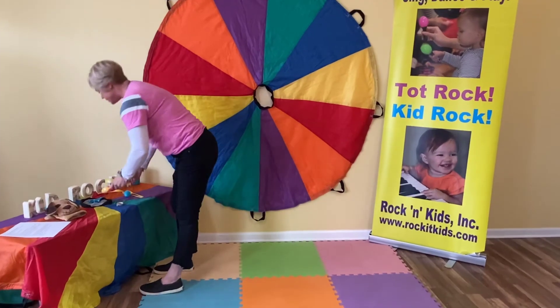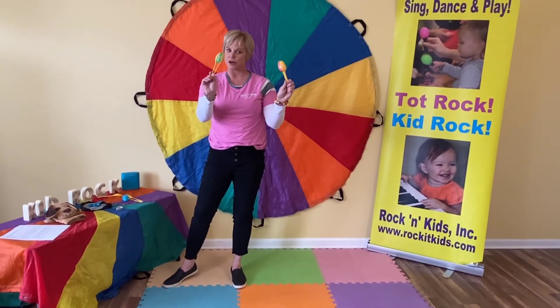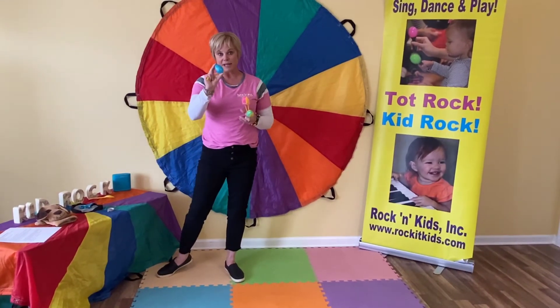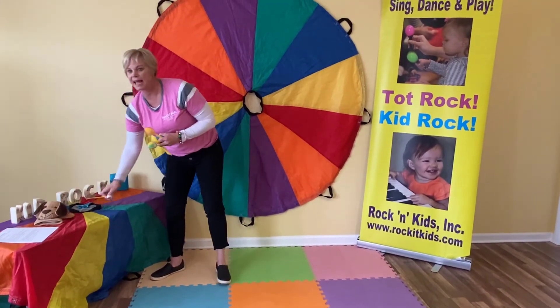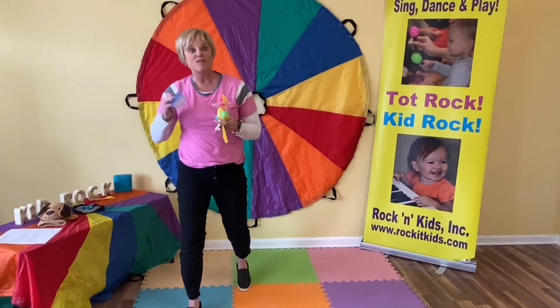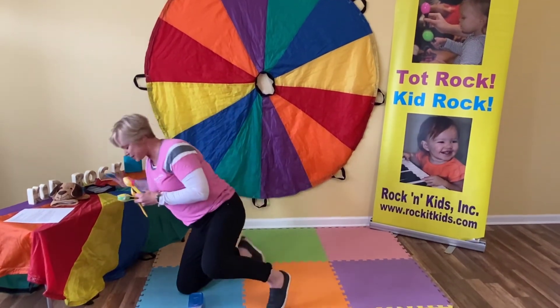And today I'm going to show you my egg shaker maracas. So what you need is two plastic spoons, a plastic egg, some tape, and some rice that you can put in here. So let's see how we make this today.